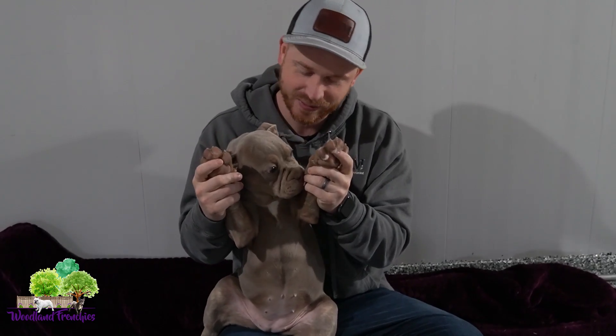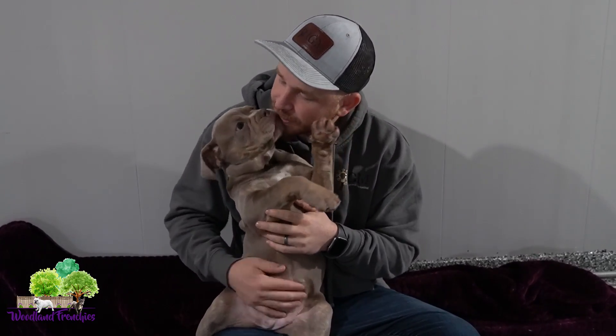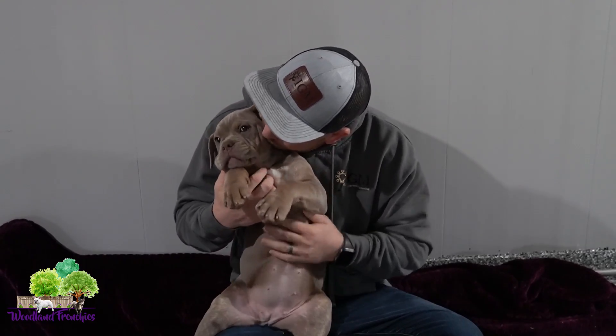Check out her big paws on her. She's got a really sweet temperament and she's going to do so well. So again guys, we raise many Old English Bulldogs along with French Bulldogs and Frenchtons.